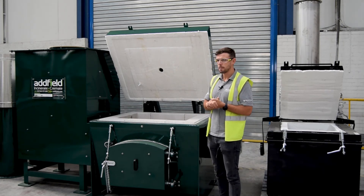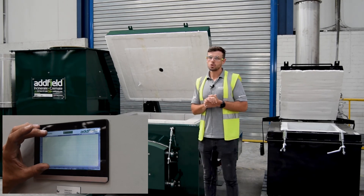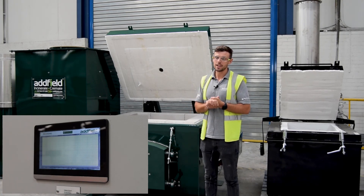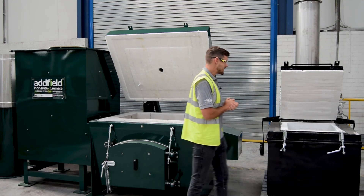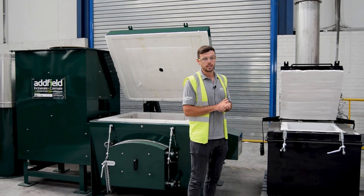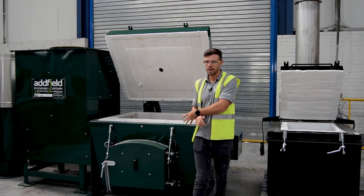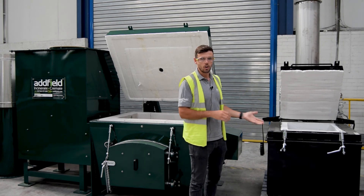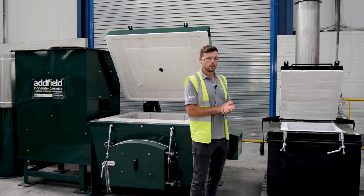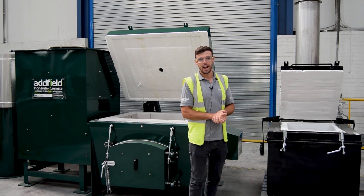The Adfield Mini AB standard comes with a data logger, so every burn that you do is recorded in your secondary chamber and your main chamber, whereas with the A it's still equally controlled by temperatures but it's not on data recording. So you have greater control with the Mini AB range compared to the concrete lined systems that we do. We don't try to make a machine that will meet the right budget — we try to make the right machine for the application. To learn more, come to www.adfield.com.